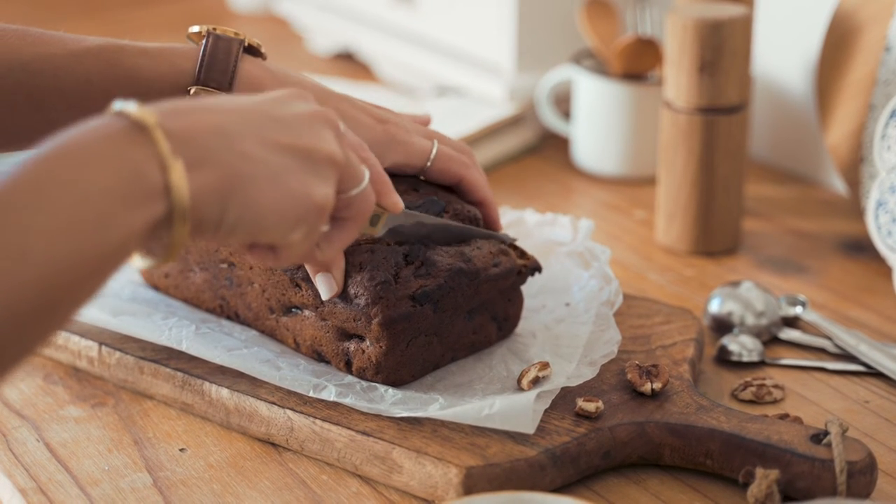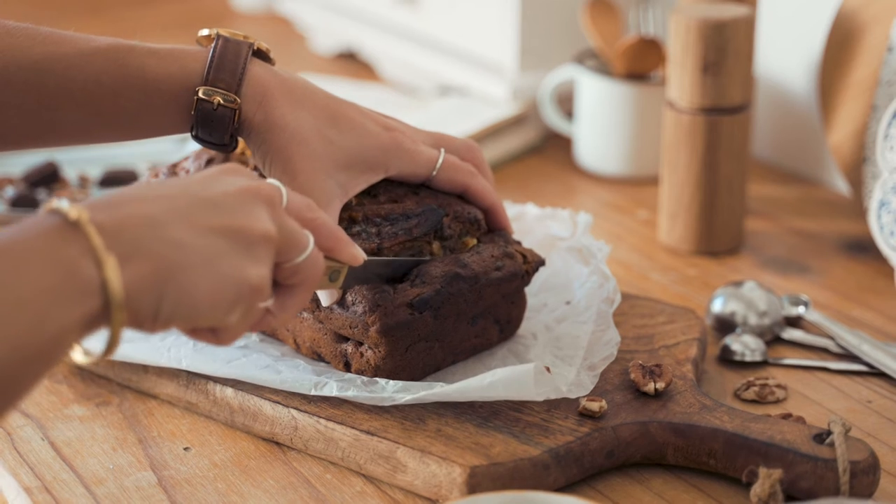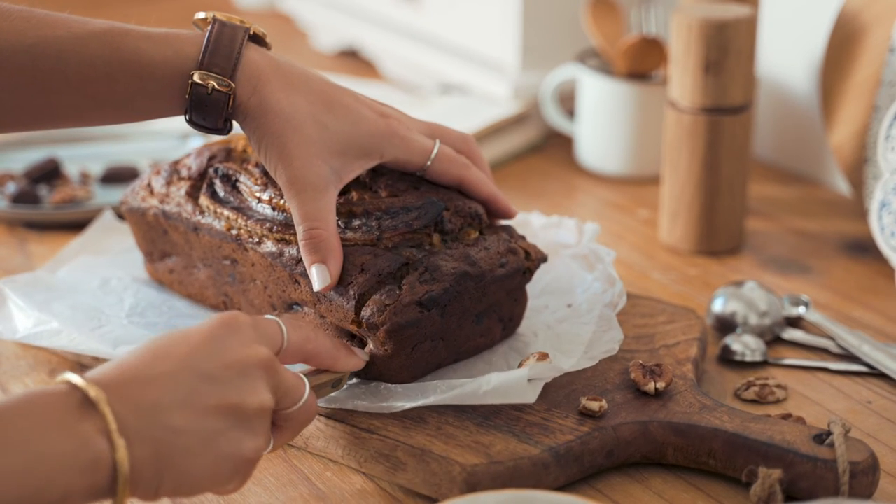she pours the batter in a pan. She then places the pan in the oven for 30 minutes.